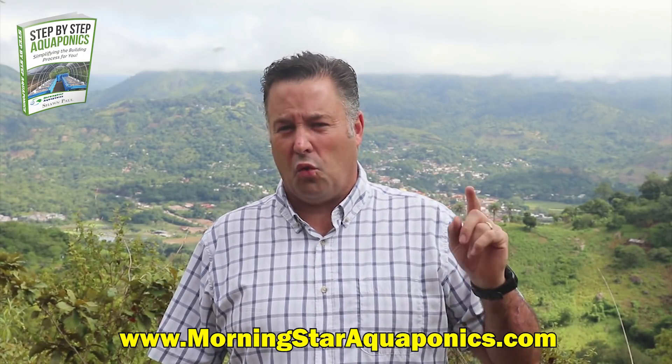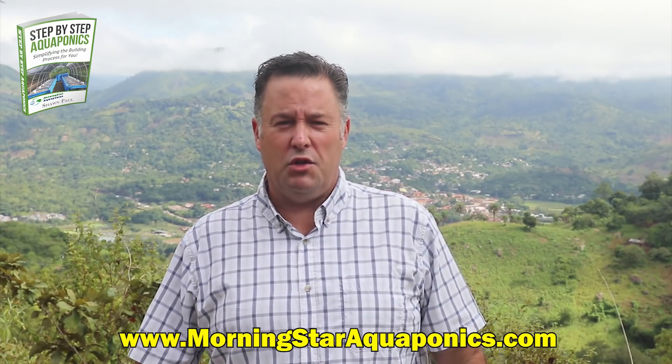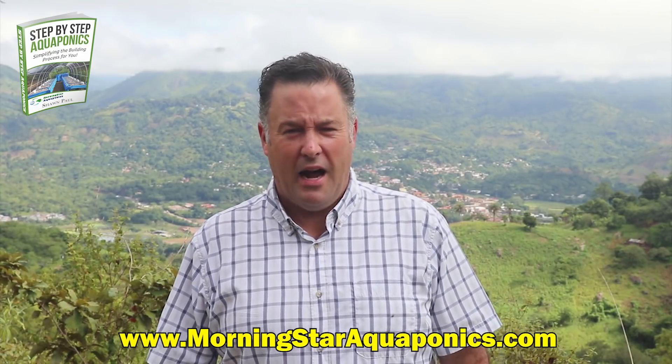I am Sean Paul here at Morningstar Aquaponics. I am the author of Step-by-Step Aquaponics: Simplifying the Building Process for You. This is an e-book I have written. It is in over 75 countries around the world today. You can download this e-book right now by going to MorningstarAquaponics.com.